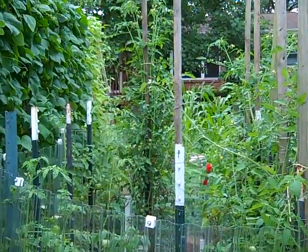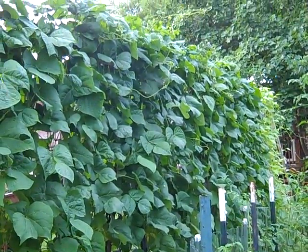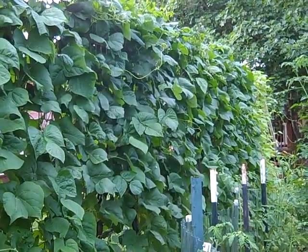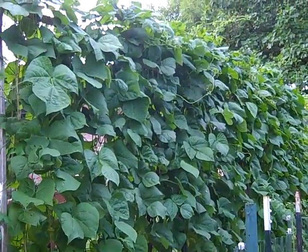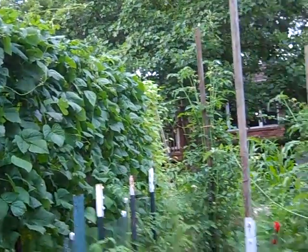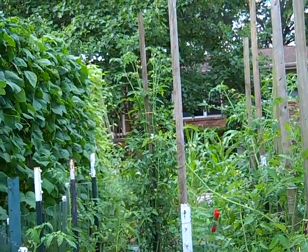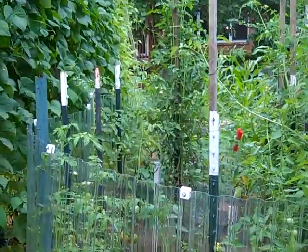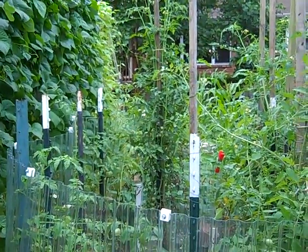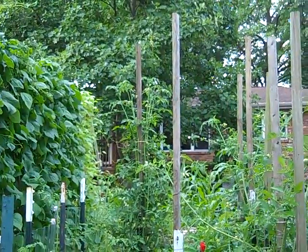This has worked pretty well, except that I also built my bean trellis right next to it. Well, guess what happens? You've probably guessed it. The squirrels climb up the bean trellis, jump over, and they can actually jump onto these poles — believe it or not, or jump onto these posts, sit there, and then jump down in and eat their fair share of tomatoes.